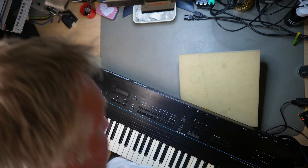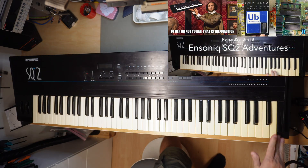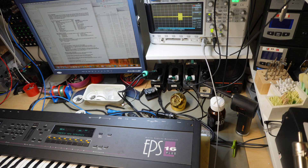And then I had an SQ-2 with a broken keyboard scanner IC, but everything else working, and you can have a look at Rainer Synth episode number 18 for more details on that one. And in this episode I will deal with an EPS 16 Plus from a colleague of mine which I offered him to have a look at.